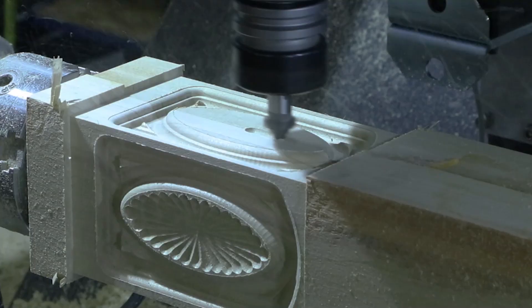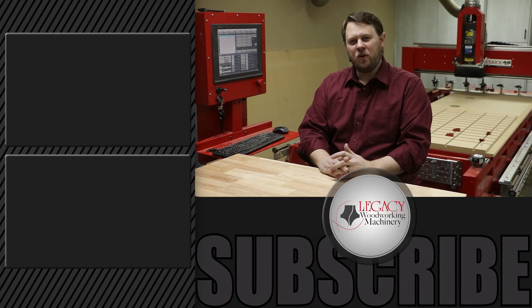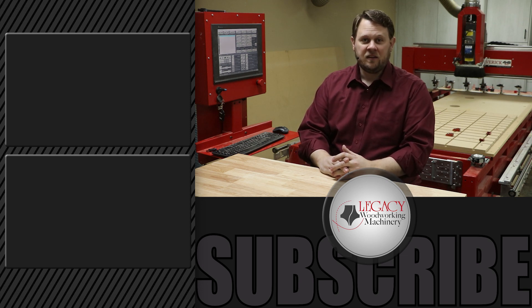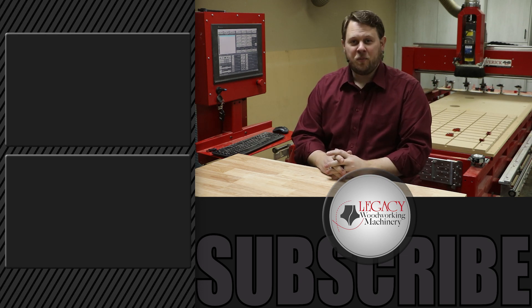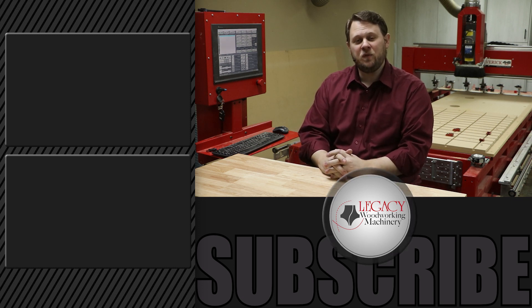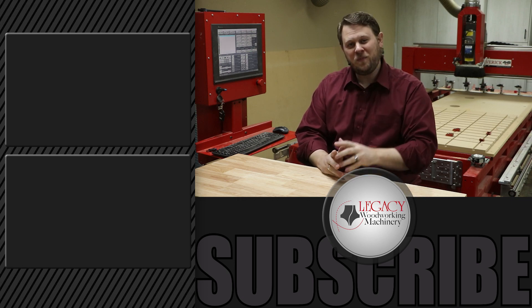There we teach you how to program and use a Legacy CNC to its maximum potential. To watch more videos that show other problems being solved by a Legacy CNC, click right over there. Press the like, subscribe, and bell icon to receive notifications when new videos are released. And as always, thanks for watching, and we'll see you in the next video.